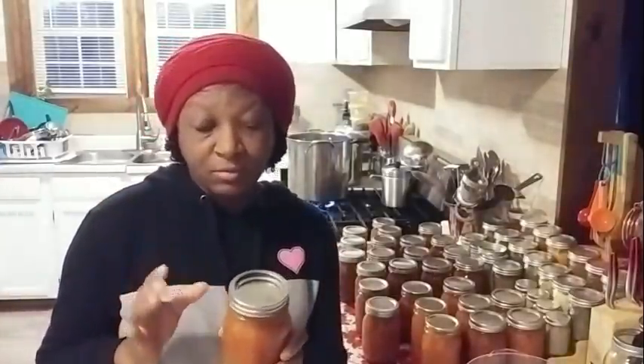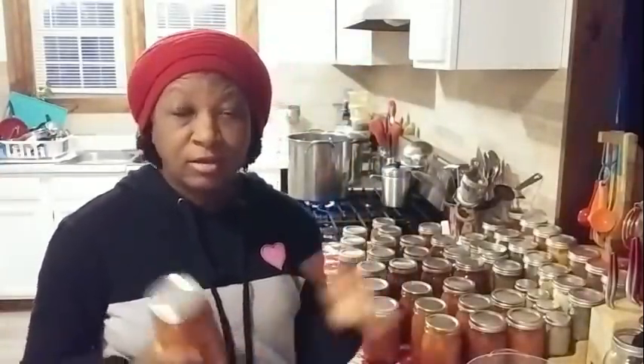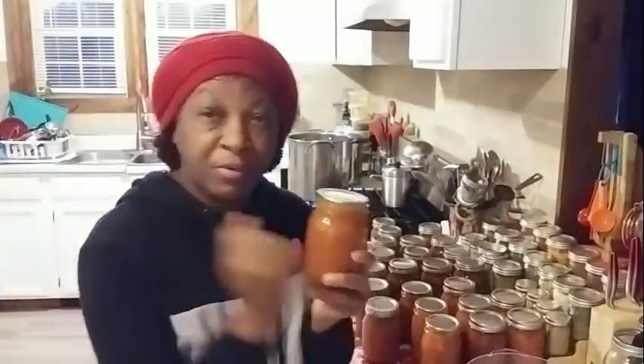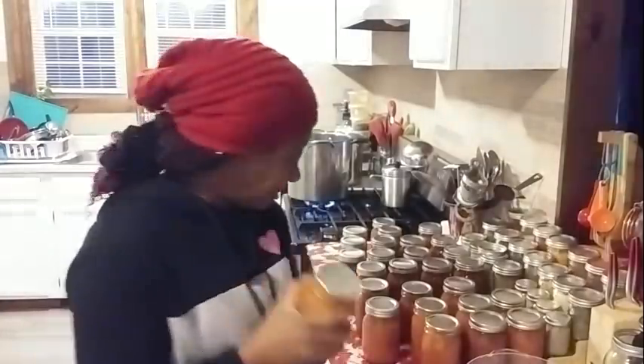What I would advise is putting your jars in stackable totes. They even make plastic containers specifically made to hold canning jars, but those are expensive. So even if you just took a tote and put something in between each jar to keep them from bumping against each other, you could do that. But if at all possible, remove your bands.